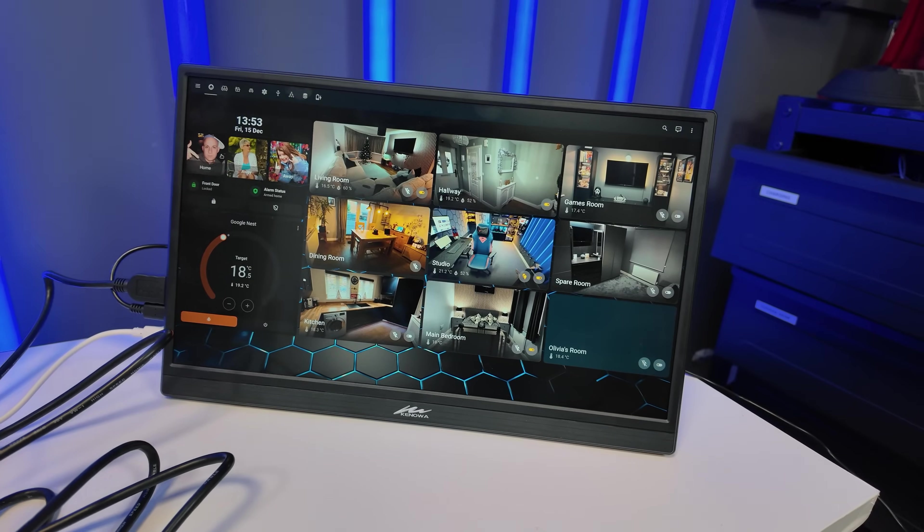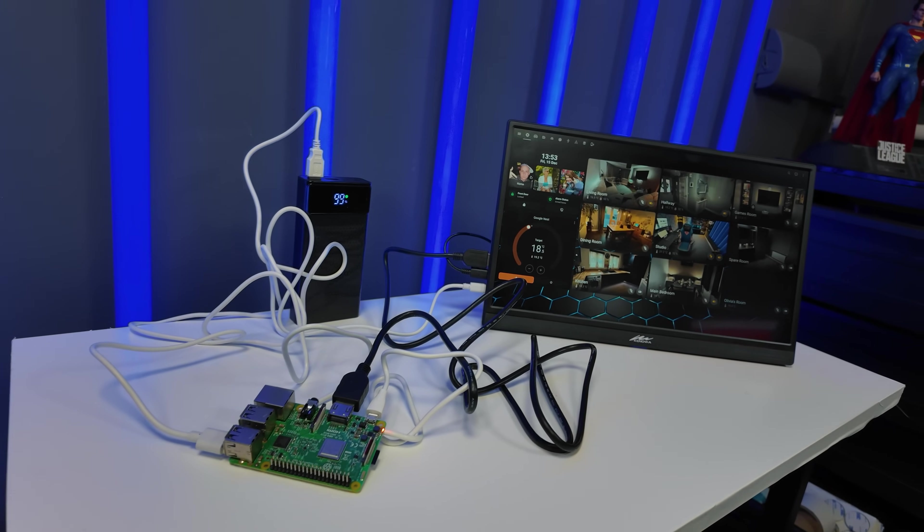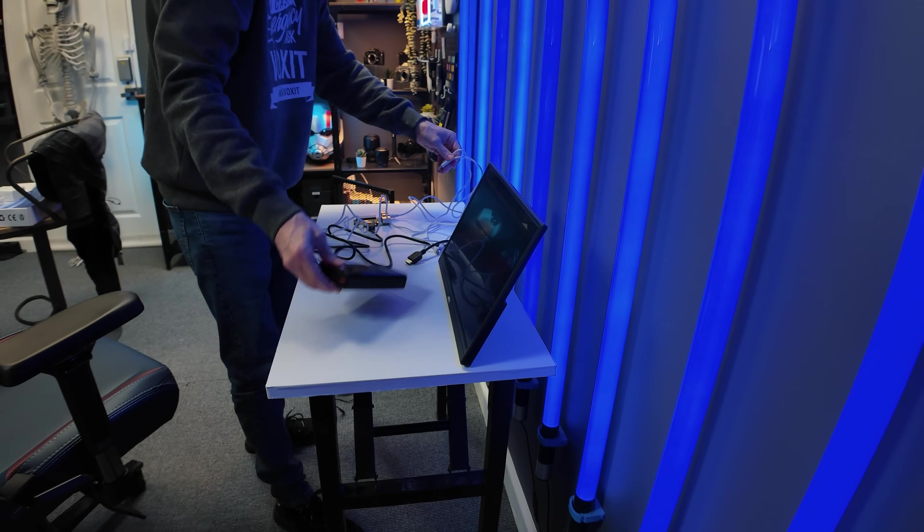Well, almost done. I ended up building a completely new dashboard within Home Assistant so it would display exactly how I wanted, and this was probably the longest part of the entire project. Next, I connected it all to the power bank to see if it would boot up and run — and it did. In very crude terms, I was done, though at this stage it did look like a big old bag of donkey. So it was time to clean it up a little.